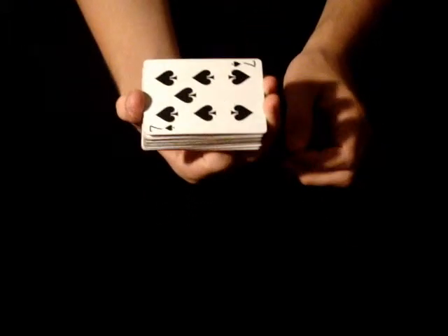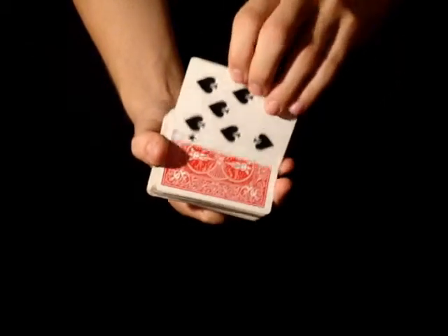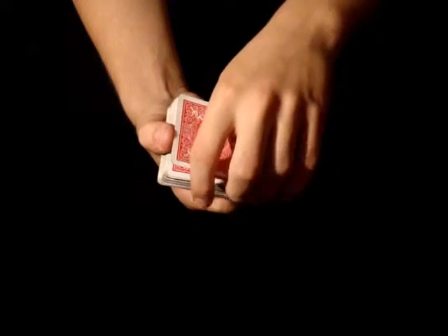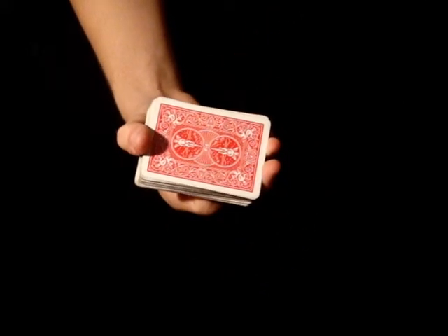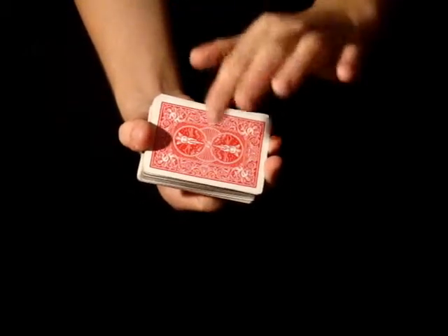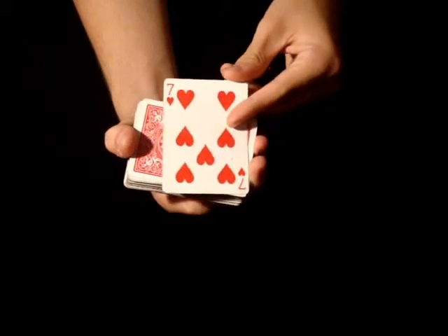Alright, so now you tell them this is your card, the Seven of Spades. You pick it up by this corner here, flip it, and now you bring your hand over the card to hide any breaks that might occur between the two cards. So now you give it a tap and pull off supposedly their card.